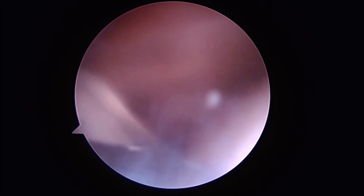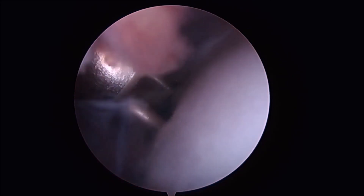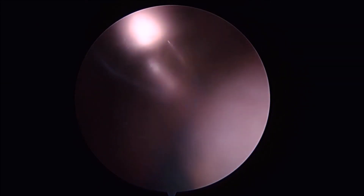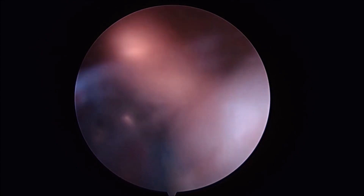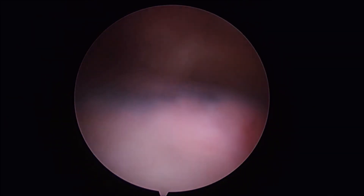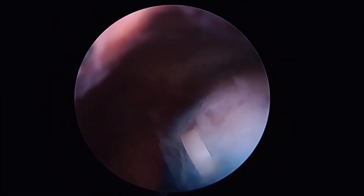Our lateral pins can then be placed into the rotator cuff to allow for smooth delivery of our peak staples. Typically two peak staples are all that are needed along the lateral footprint. Once this is complete we then take the shoulder to a full range of motion to ensure adequate fixation as well as no further impingement.